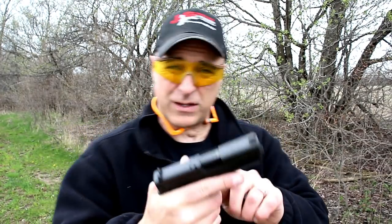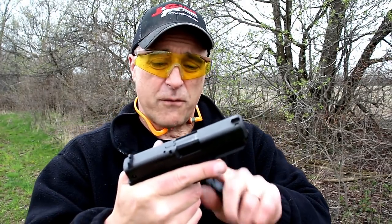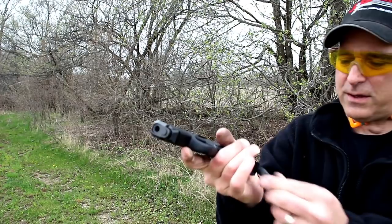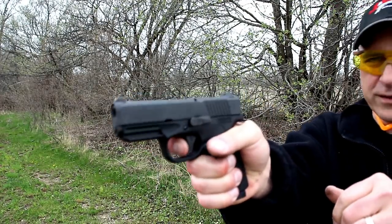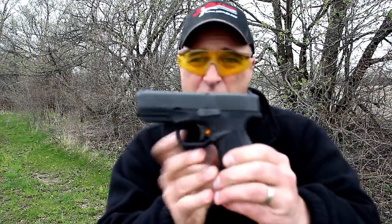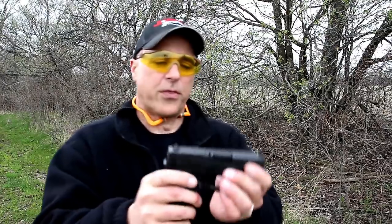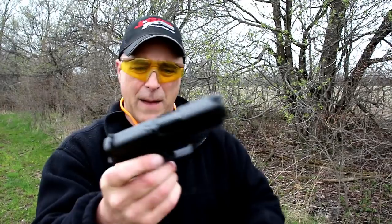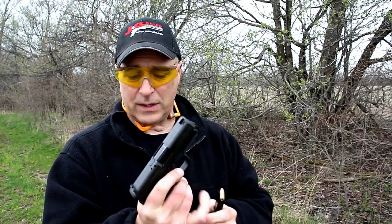It comes with two round magazines. The trigger is right around four pounds — I measured it a little less than four pounds. It does have a magazine disconnect, so you have to engage it that way. The reset is right there — very short reset, very light trigger. Three dot sights, a loaded chamber indicator that pops up, and the mag release is ambidextrous, so it is left-hand friendly.